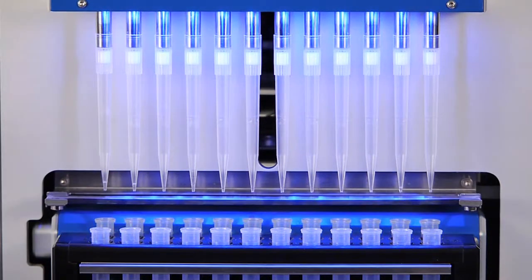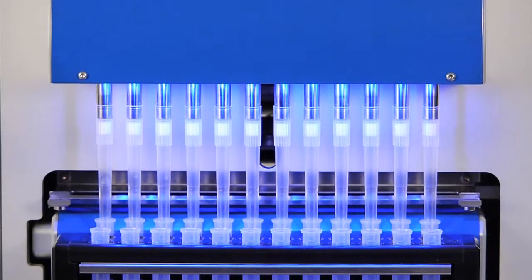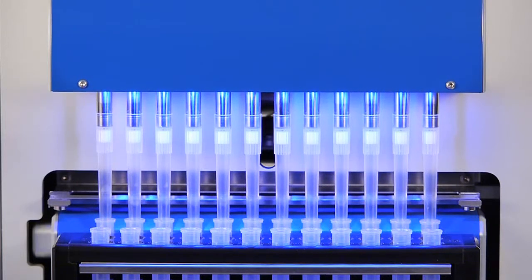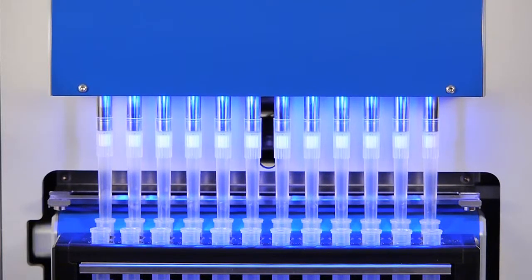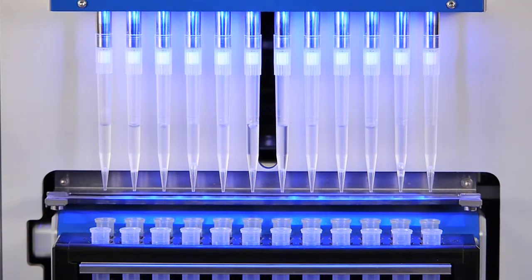Afterwards, the process of magnetic separation is started. The integrated magnet causes the beads to form a pellet at the lower rim of the reaction tubes. This bead pellet now contains the extracted DNA, whereas proteins, cell fragments, and other impurities remain in the liquid phase. This liquid phase, or supernatant, is now discarded into the liquid waste container.